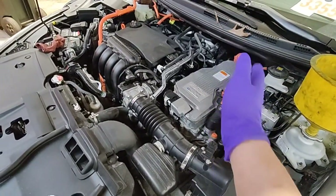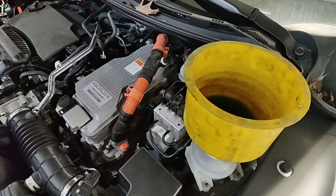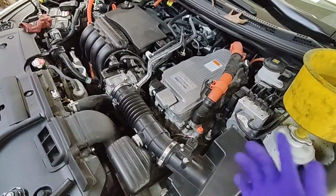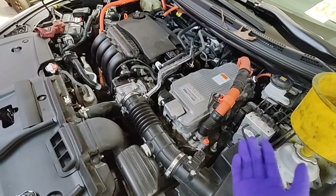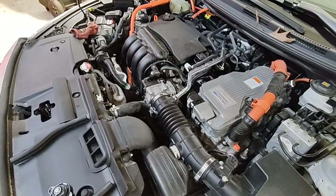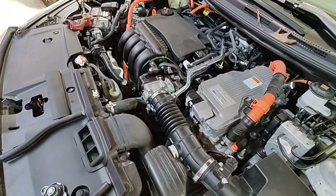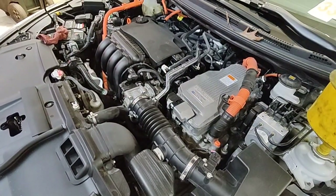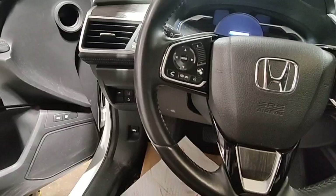Everything is back together. I haven't hooked up the battery yet but I'm topping up with coolant. This takes regular Honda Type 2 coolant — nothing special, no low-conductivity coolant required. After that, hook up the battery, connect the scanner, and then we're going to do the air bleed for the EV side of the cooling system.